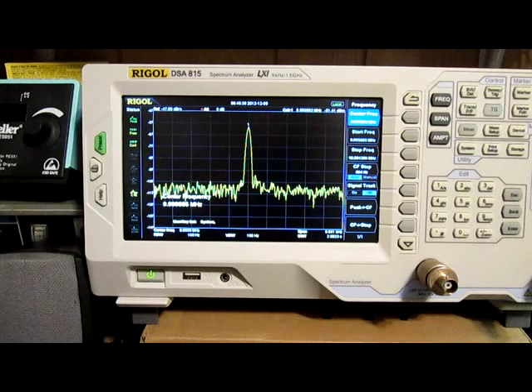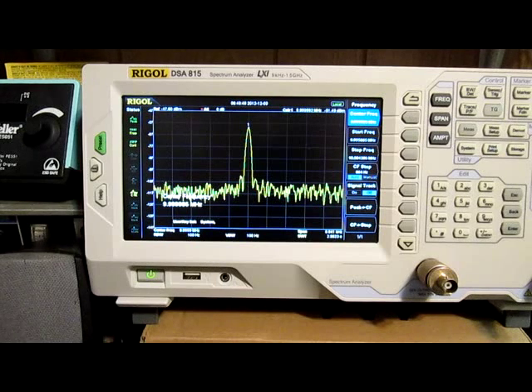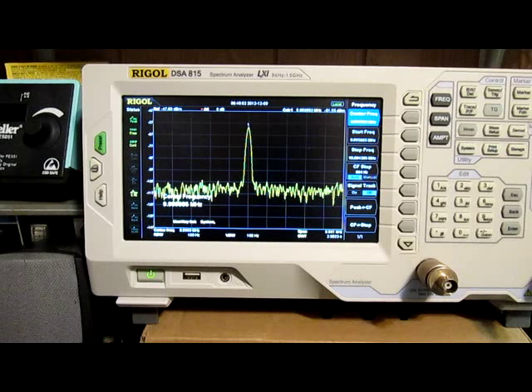Anyway, thanks for watching all my videos, and thanks for watching just one more video on the frequency accuracy of our new spectrum analyzer, which I absolutely love. Catch you guys later — 73s.